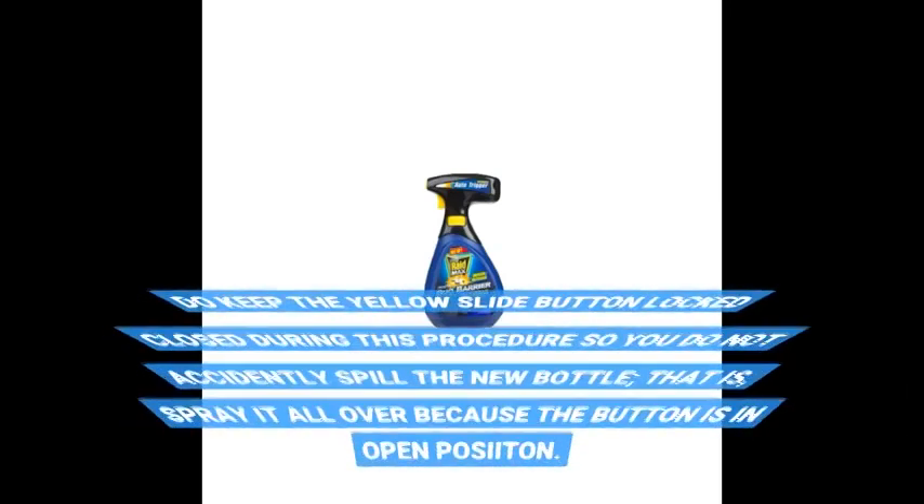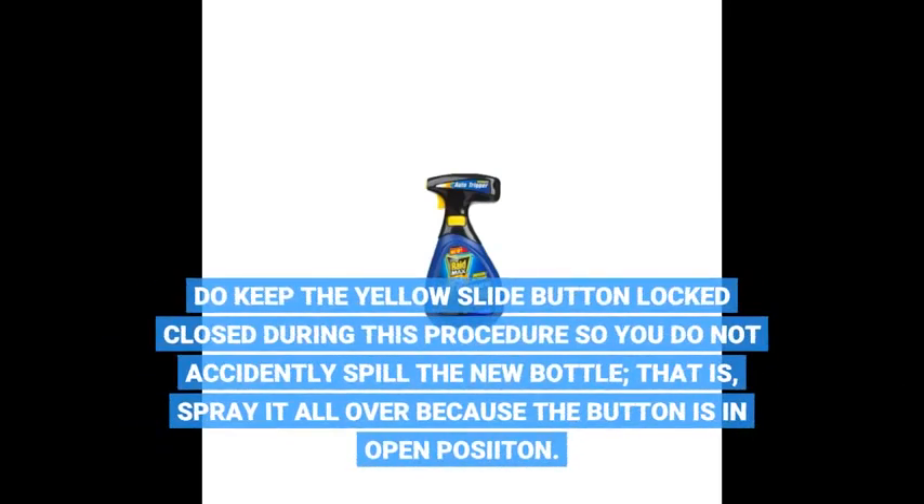Do keep the yellow slide button locked closed during this procedure so you do not accidentally spray the new bottle's contents all over because the button is in the open position.